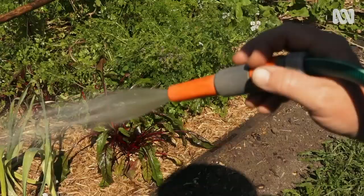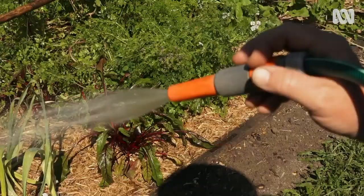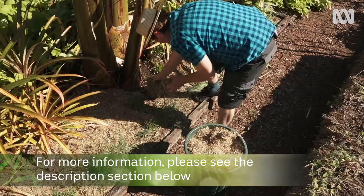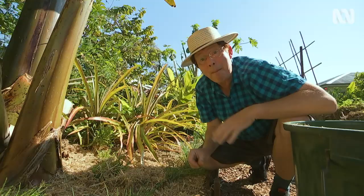I get tough crops — they may not look great, but I get a good crop and I deal with pests and diseases all in one go.